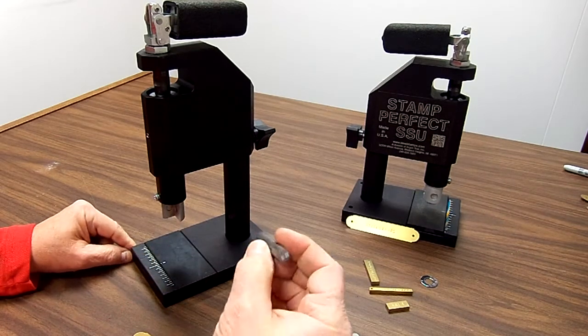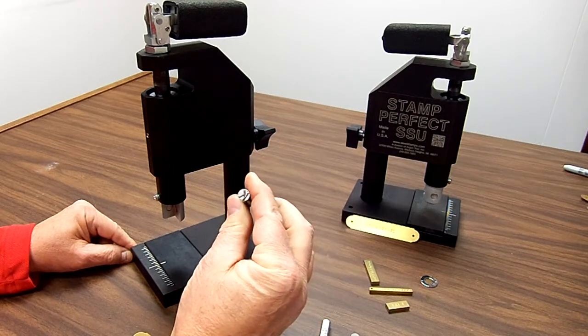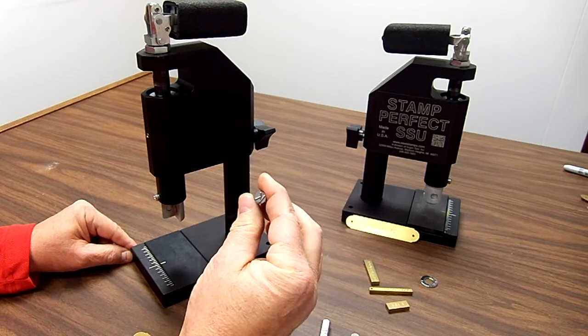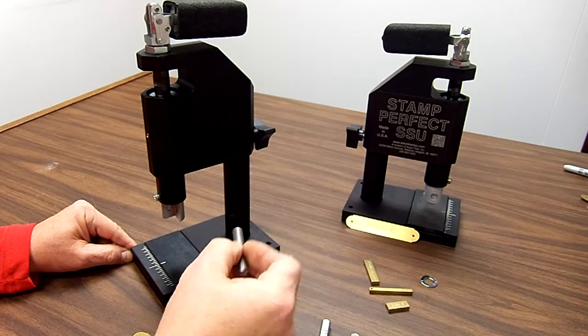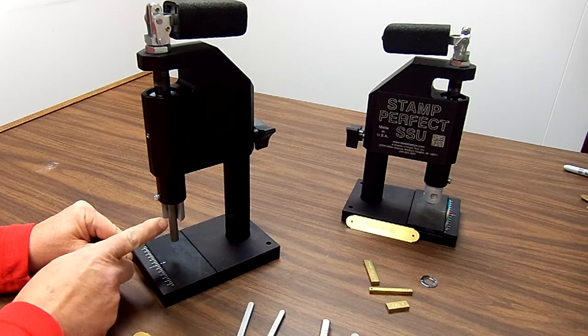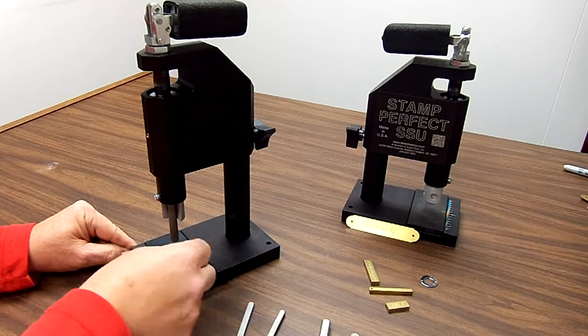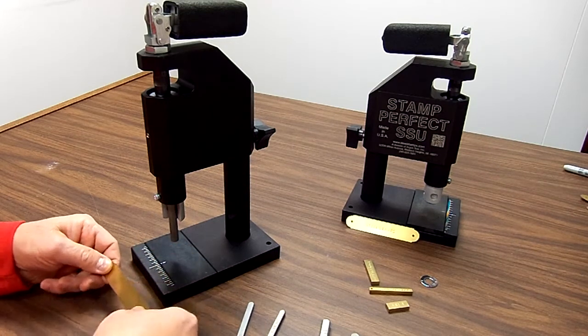If you have round hand stamps up to a 3/8 inch round — this is a 3/8 inch stamp with a 1/4 inch K on it — it'll even hold those in place. What you want to do is make sure that you mark those so you know what's the bottom of the character. So let's go ahead and mark a piece here.